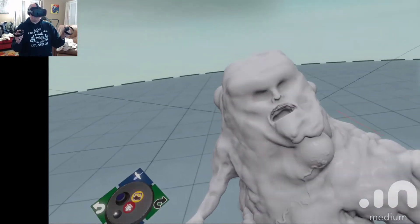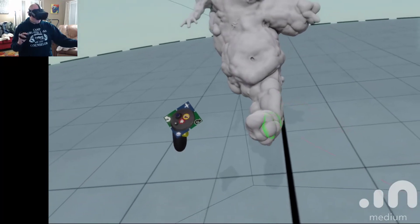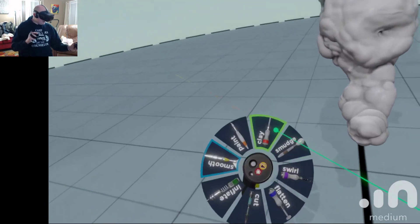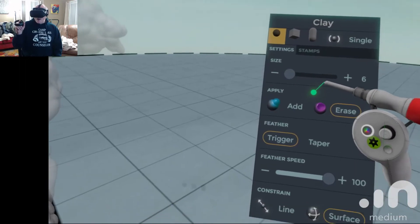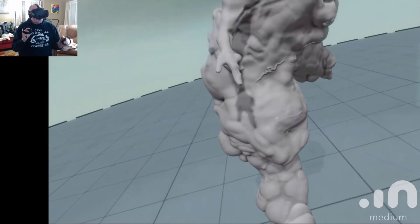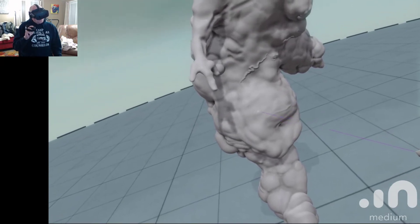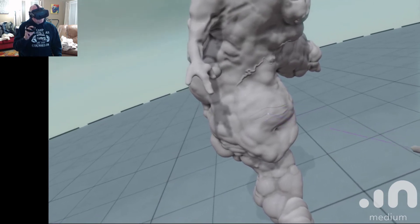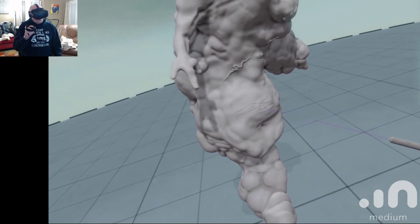You can also do the erasing with the Oculus Rift button, and this can also do nice little patterns by taking away. So again, you can see — instead of addition it's subtraction. Which I was never any good at math, so you know.